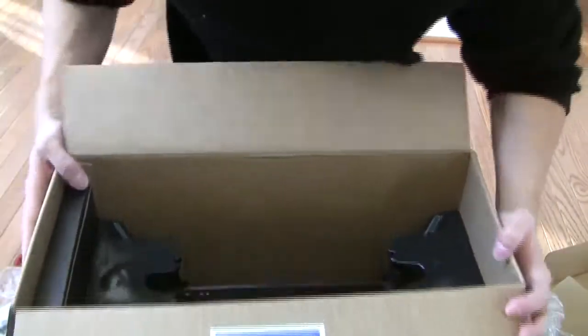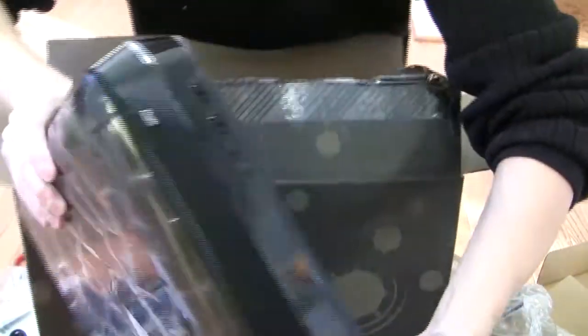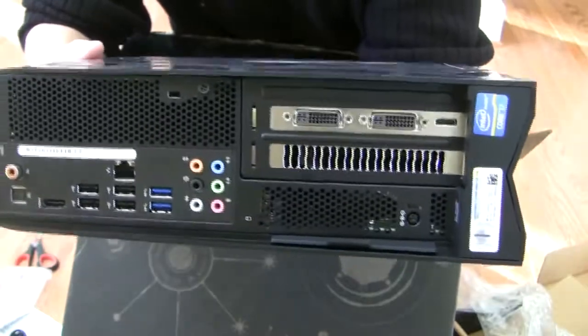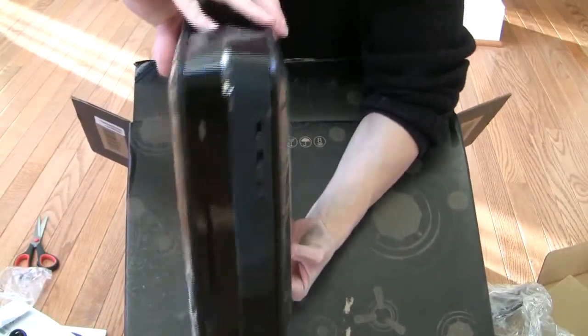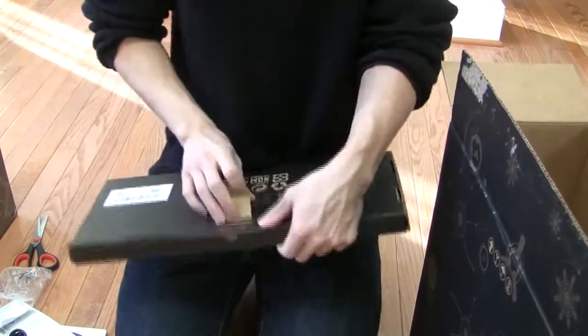All right, here we go — the moment we've all been waiting for. Here it comes. Last item in the box. It's a keyboard.